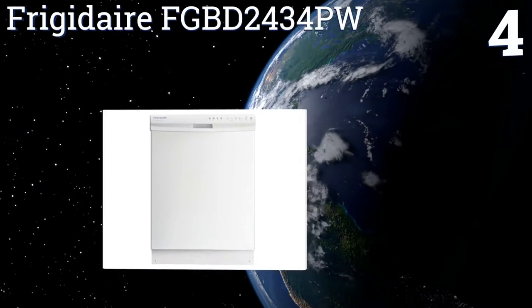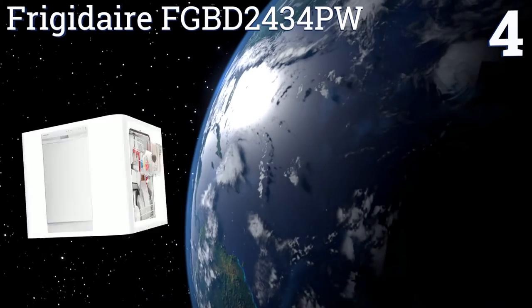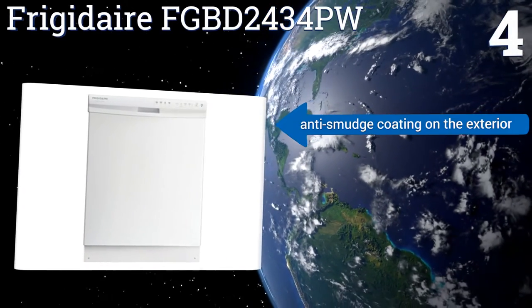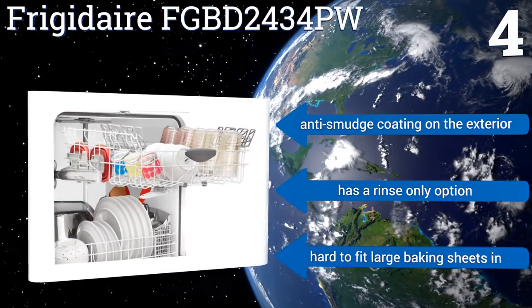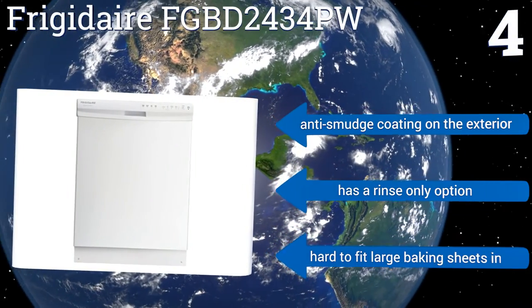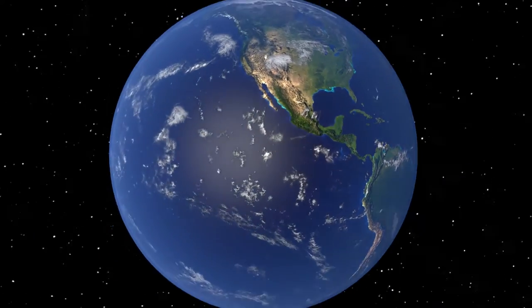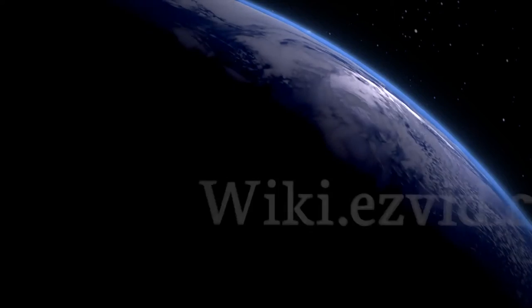Coming in at number four on our list, the Frigidaire FGBD2434PW boasts 14 place settings and five wash levels for a fully customizable clean. It also has a delay start button so you can make your dishwasher work on your schedule, and a door that remains at any angle you put it. It comes with an anti-smudge coating on the exterior and a rinse-only option, however it is hard to fit large baking sheets in it. To see all of our choices, go to wiki.easyvid.com and search for built-in dishwashers or click beneath this video.